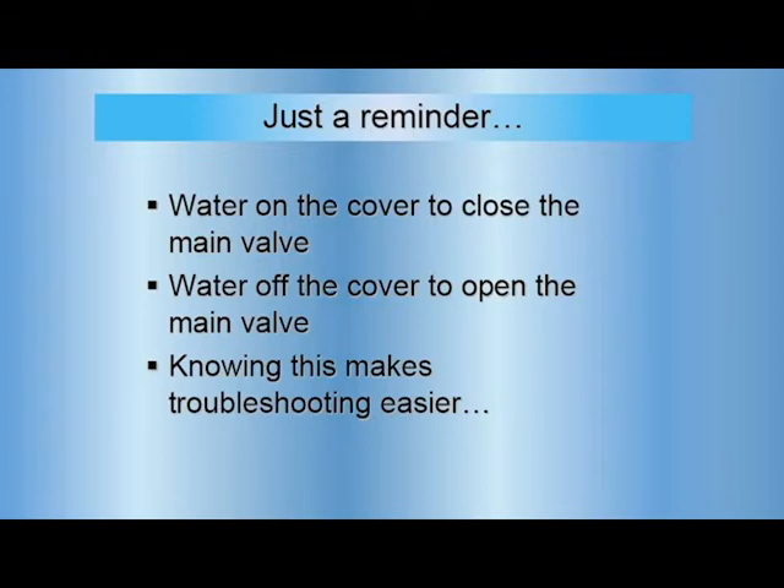So when you're going to troubleshooting and you're having problems with these valves, if you remember that basic principle, it's going to help you through that whole process.